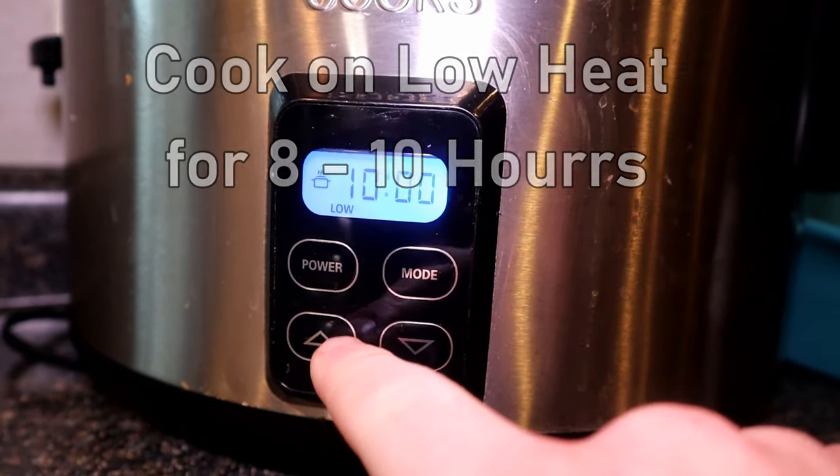A lot of crock pots won't have a timer at all. So normally what I like to do is cut up some onion, some garlic. You can even add a little bit of diced tomato in there — tomato kind of helps break it down. But for this video, I'm just doing Boston butt pork roast with seasoning. Once it's done, you can shred it up and add barbecue sauce if you want to do pulled pork, or you can just have it as is with some potatoes, whatever side you want to do.